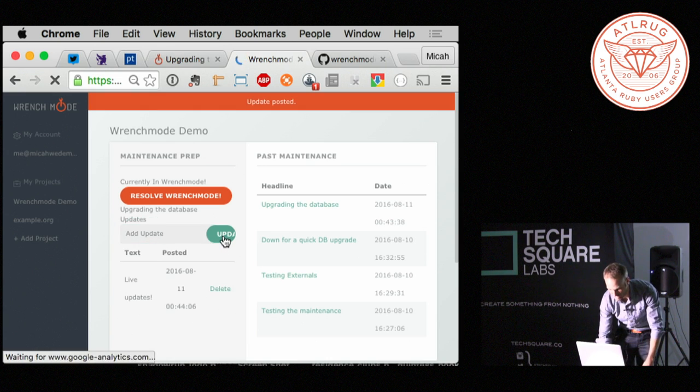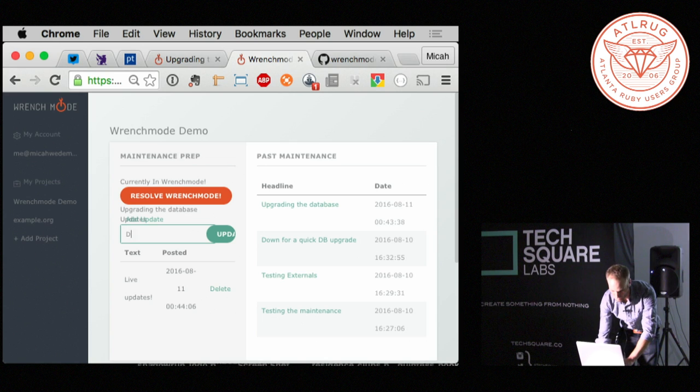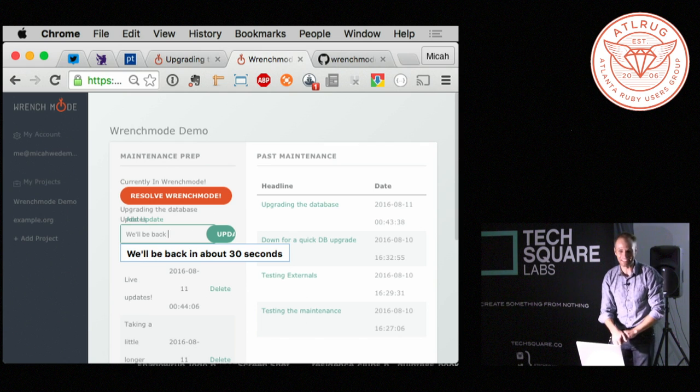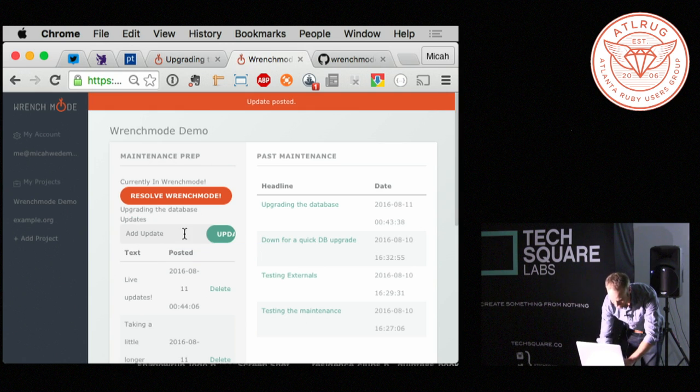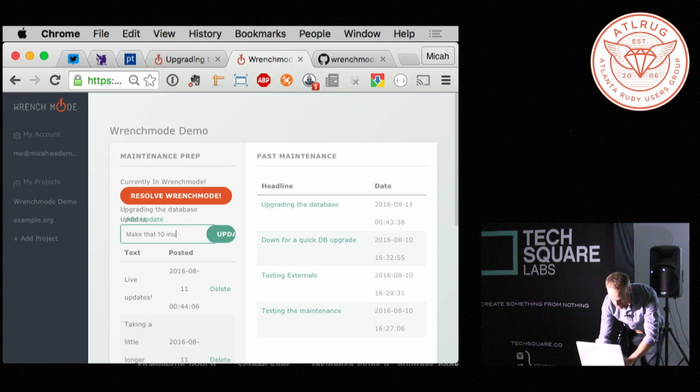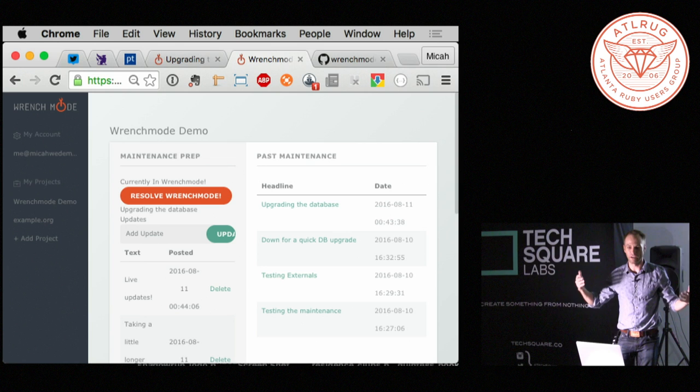So you're making good progress on your database and you say, hey, it's going well. And then you say it's taking a little longer than I thought — because it always does. And you're sweating because today's your big day and you're like, it's taking longer than I thought, so we'll be back in five minutes. Wait, make that 10 minutes. The point is, this whole time they would have been seeing 500s or timeouts or a blank page, but in this case you're actually actively engaging with people and you look a lot better than you would otherwise.